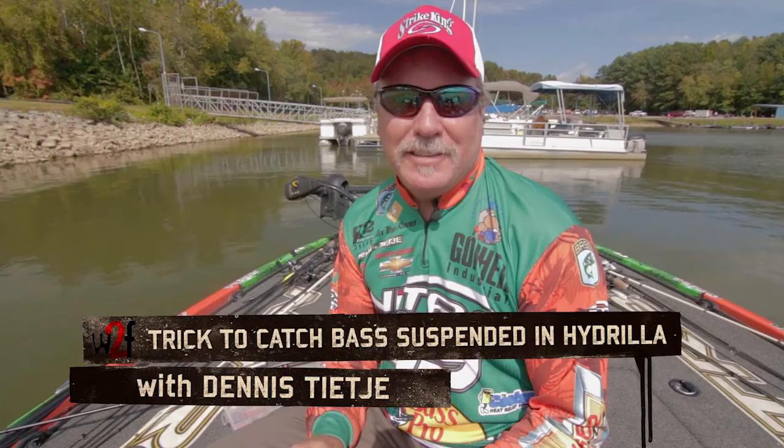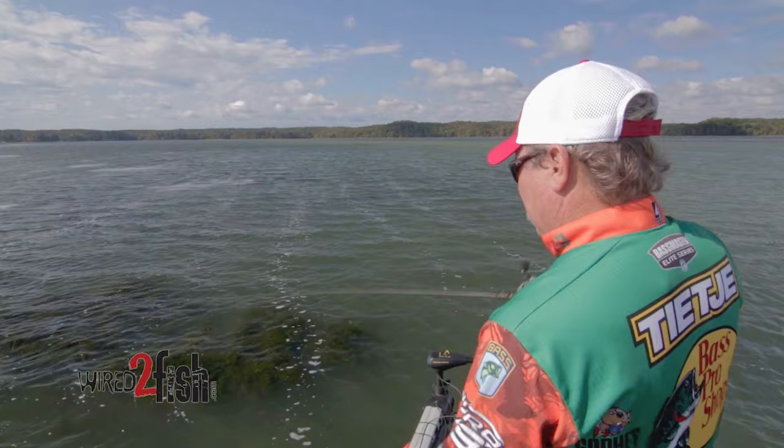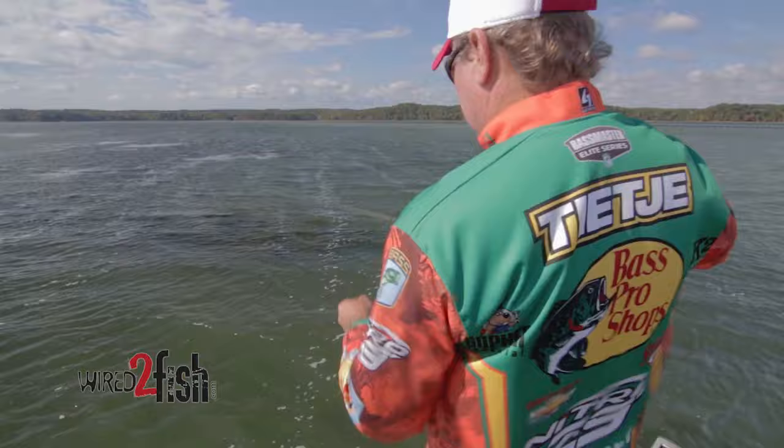Hello, I'm Dennis, TJ Elite Series Pro. I'm going to talk to you today a little bit about fishing suspended fish in matted hydrilla. In the fall, fish will actually suspend in the canopy of that grass. Let's say it's in 12 to 15 feet and it's matted on the surface — the temperature starts to fall. Well, those fish move up into that grass canopy and they may get, say, at that three or four foot level.